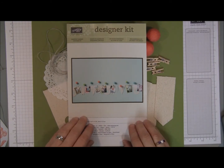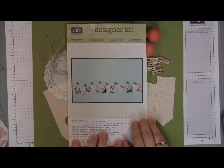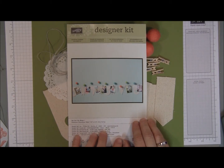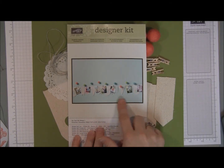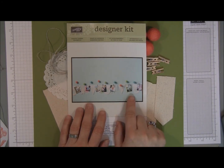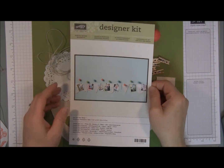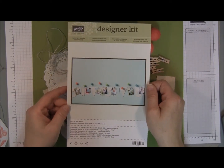Welcome to Jamila's Stamping Grounds. Today is part three and the final video in a three-part series on the Heartfelt Banner Kit. It makes a beautiful banner as you can see here, but in these videos we've been repurposing the elements in the kit to create cards and gift bags.